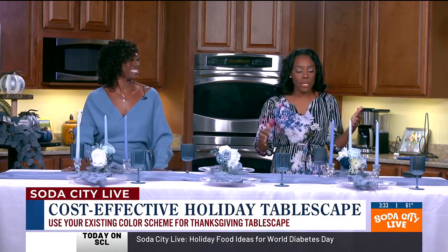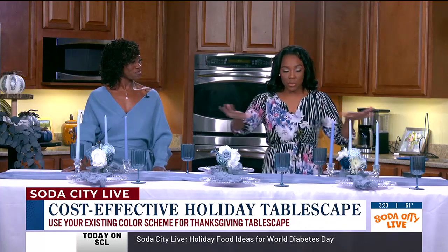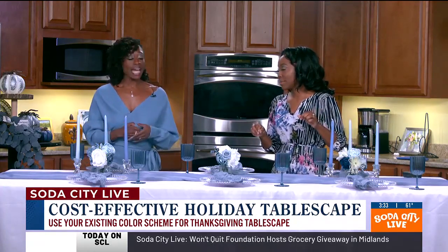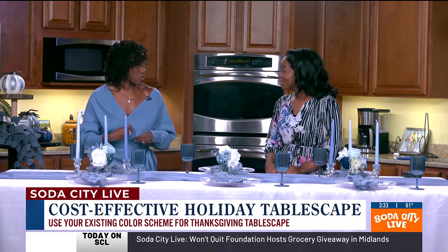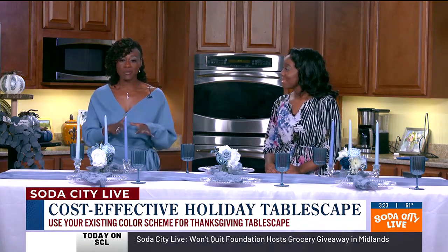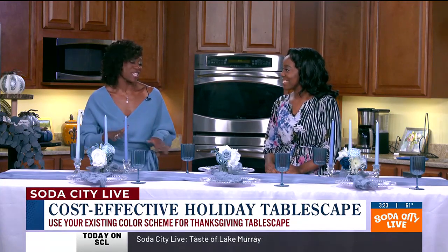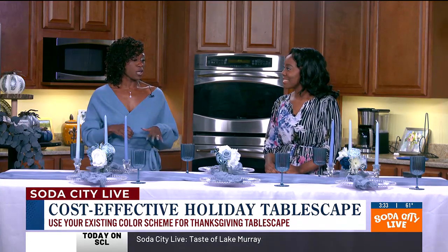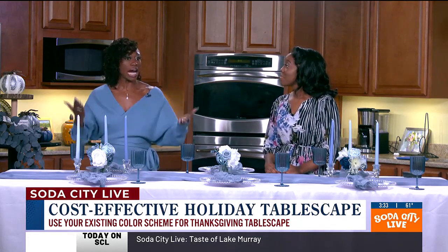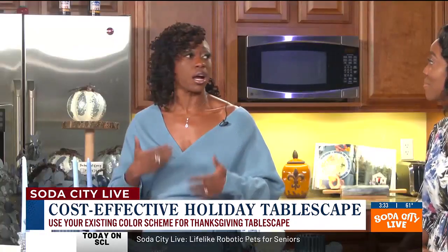This is what we're assuming the current tablescape looks like. This design was inspired by my own dining room. It's part of the Prefix Party Collection and it's called Blue Raspberry Cheesecake, just in time for Thanksgiving. It incorporates various shades of blue, and sometimes you don't want to have to change up your entire decor for the holiday season. So this is a good transitional tone.